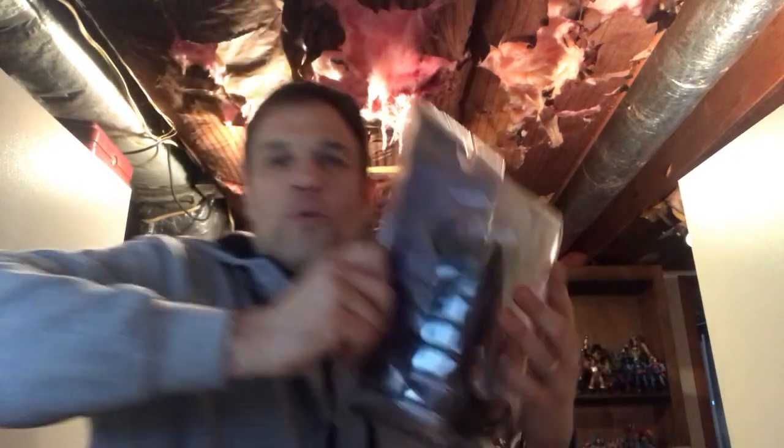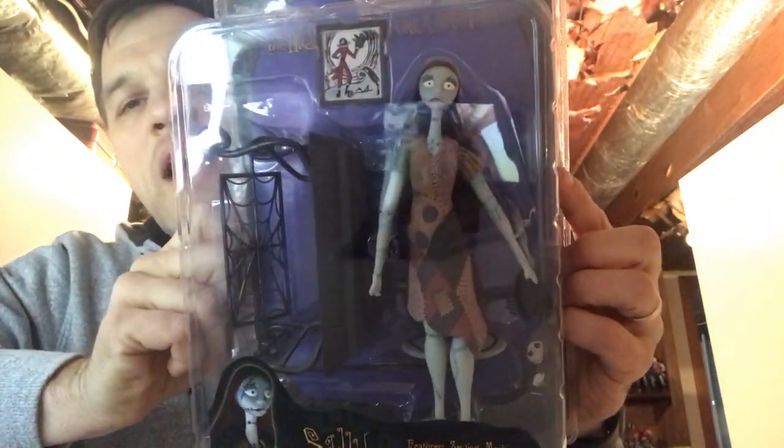They do Gremlins stuff, Godzilla stuff — for the most part I'd say NECA figures are 50/50. I had a Christopher Reeve Superman NECA — loved that thing. I've got the Michael Keaton Batman, both the video game version and the all-black movie version, and those were great. But the Christopher Reeve Superman broke within like a day of me just posing it. So anyway, moving on.